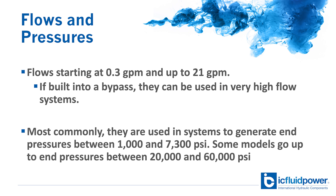If built into a bypass, they can be used in very high flow systems. Most commonly they're used in systems to generate output pressures between 1 and 7,300 psi, but some models do go up to output pressures between 20,000 and 60,000 psi.